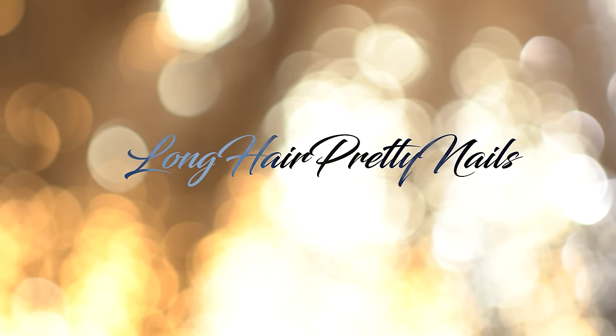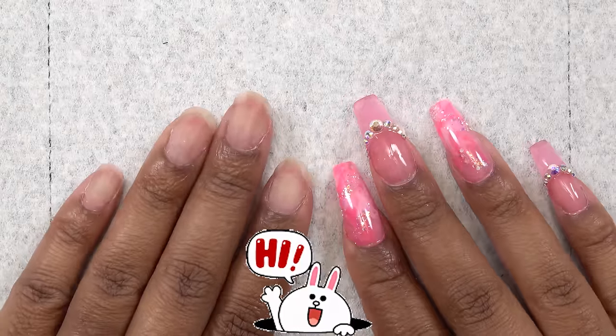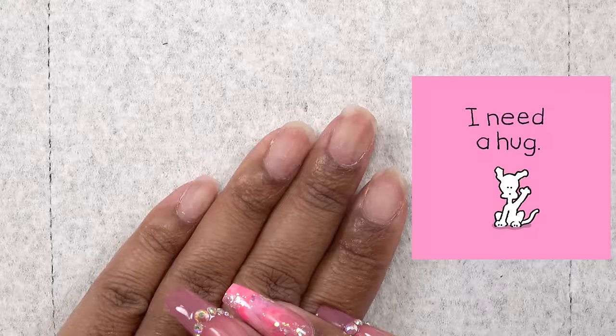This is the intro to Long Hair Pretty Nail Show. Hey y'all, what's up and welcome back. So in this video, the left hand needs some love and I need to take care of this.